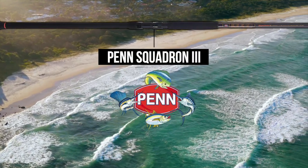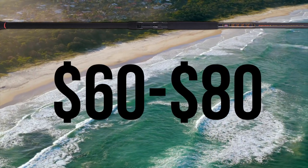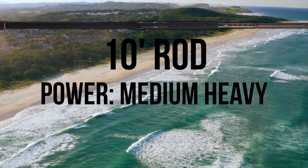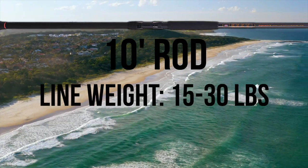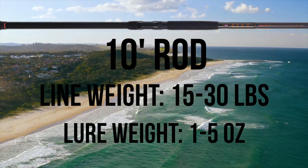The Penn Squadron 3 is a graphite composite rod that ranges from $60 to $80, with length options of 10, 11, and 12-foot. The 10-foot model is a medium heavy power, moderate fast action rod with a recommended line weight of 15-30 pounds and a lure rating of 2-6 ounces.